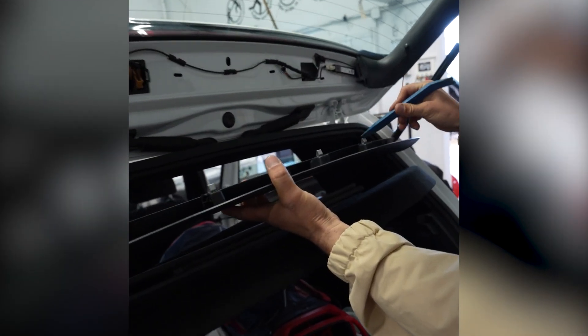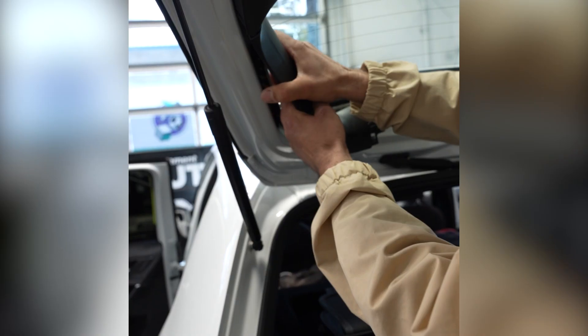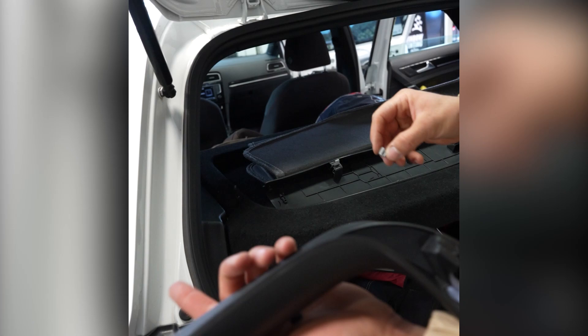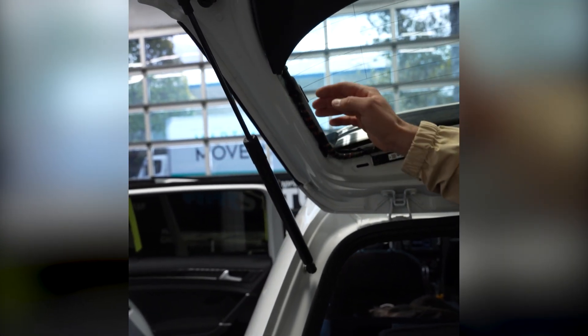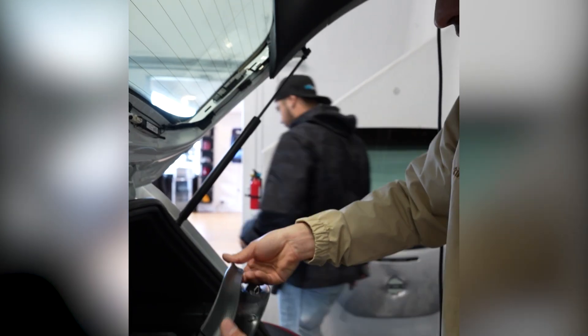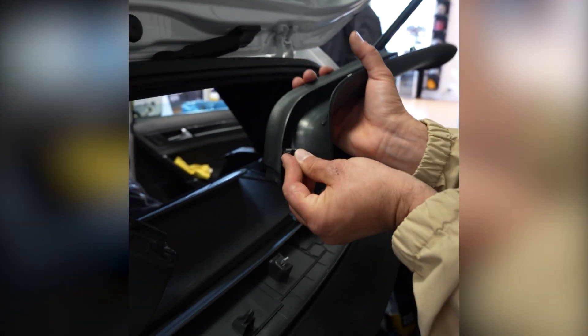Make sure all the clips stayed inside the trim piece when removing it. Getting these back on is a little more challenging than taking them off — just one clip came out so put it back right away. After you install the window film, heat this side of the window from the exterior so the film is adhered really well and you don't accidentally peel it up and ruin your freshly tinted window when reinstalling the trim.